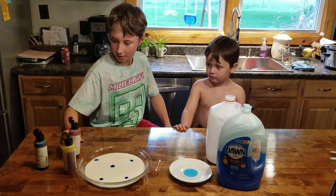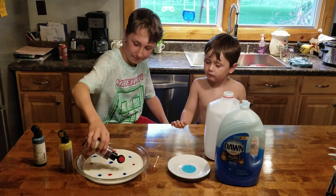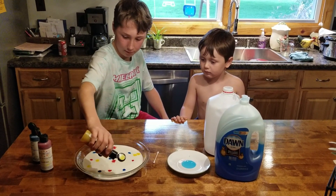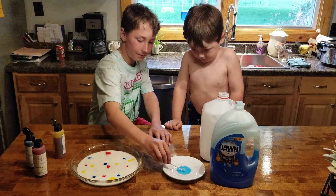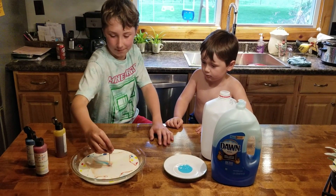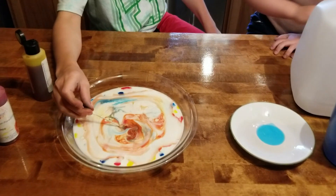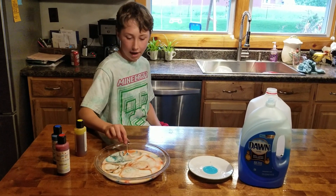And then you do it with another color, and then the last color fills in the empty spaces. Then you use your Q-tip and dip it in the Dawn dish soap, and you put it in the middle of the dish and it makes it all separate. It makes it almost look like tie-dye. Isn't that cool? I like that it makes a little tie-dye effect in color.